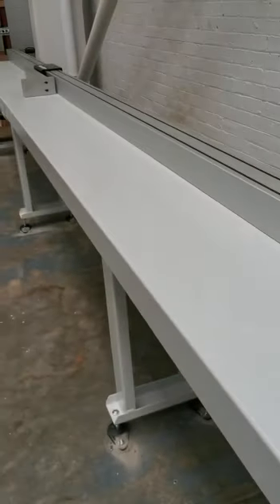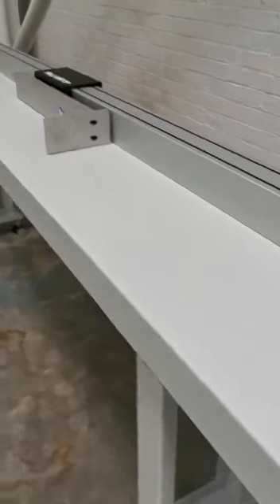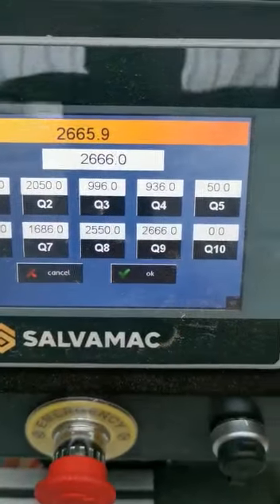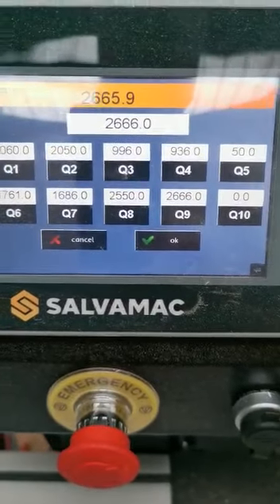You OK it and the pusher comes to the size. Very simple, very easy to use, and very very accurate. As you can see, you can create 10 different sizes there, up to 4.4 meters.